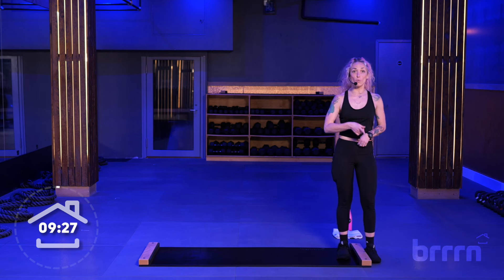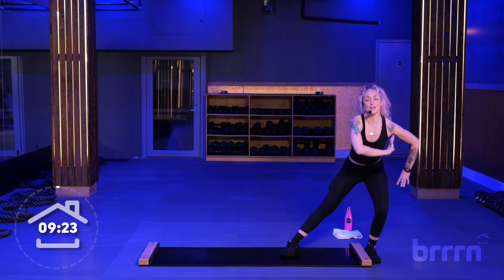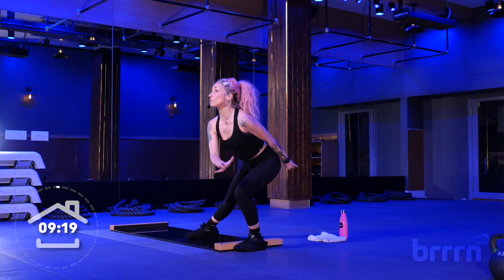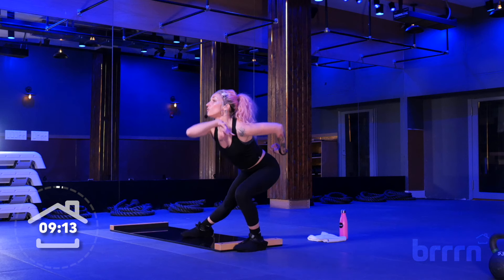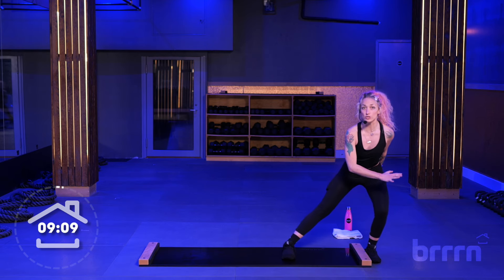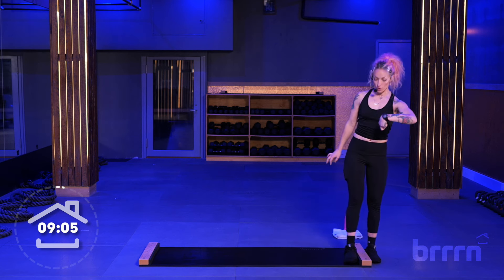We're going to do that one more time. Going into one, two, three, four. And up, two, three. Join me, here we go. One, two, three, four. And one, two, three, four. Two more — one, two, three, four. One, two, three. Last one — one, two, three, four. One, two, three, four. Very nice.